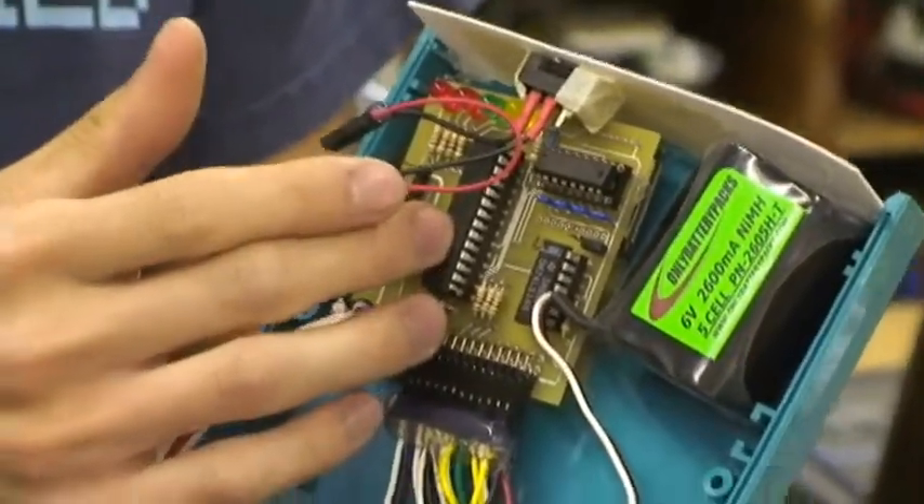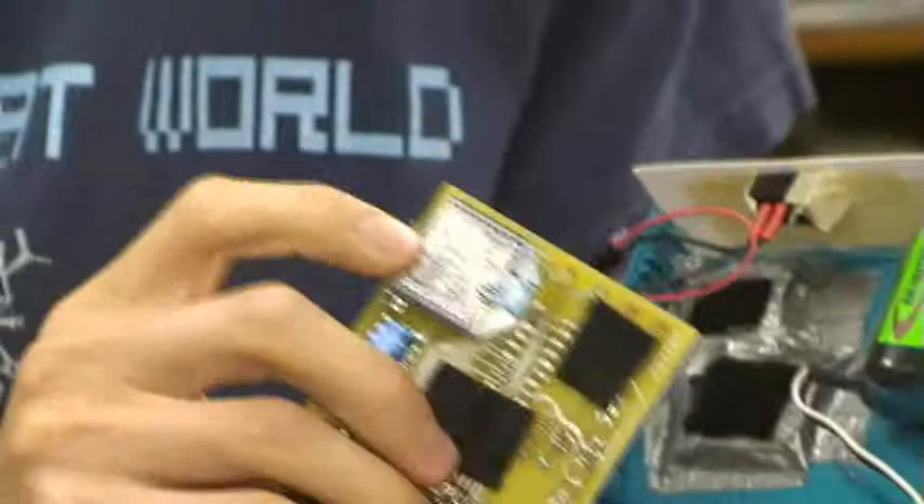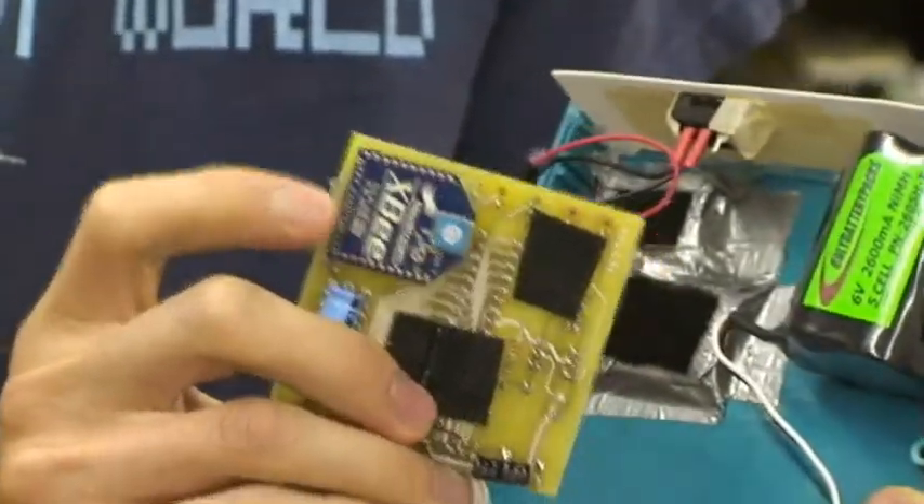We have an Atmega 168 here, and on the backside, we have an XV wireless transceiver.